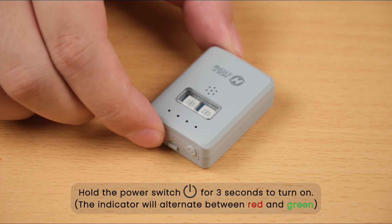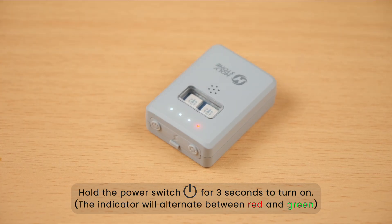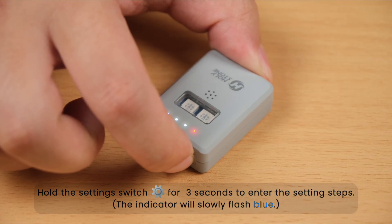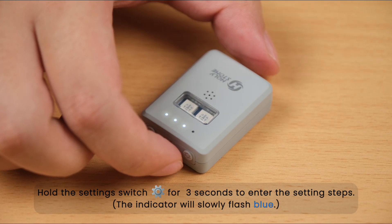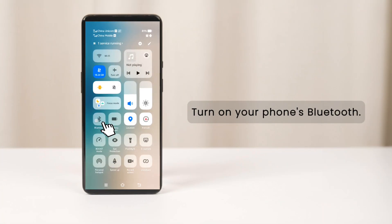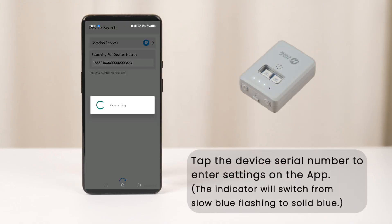Hold the power switch for 3 seconds to turn on. Hold the settings switch for 3 seconds to enter the setting steps. Turn on your phone's Bluetooth, then tap the device serial number to enter settings on the app.